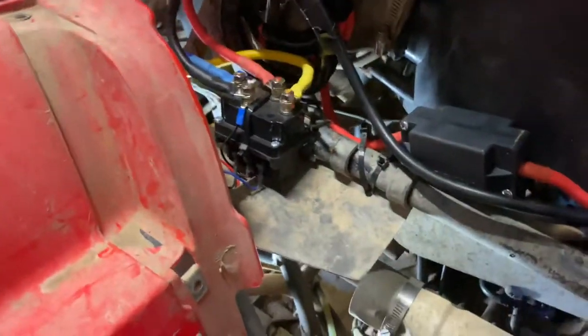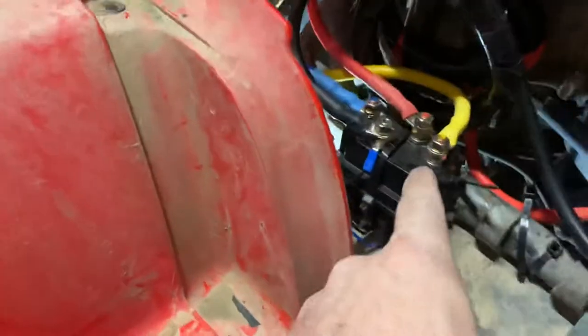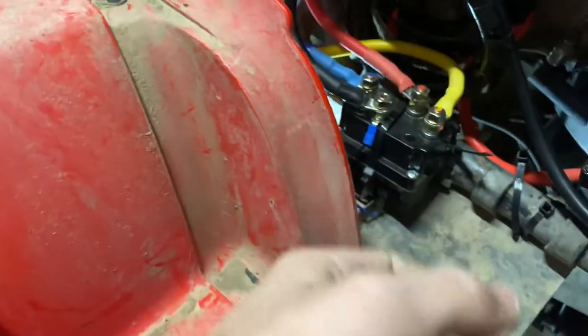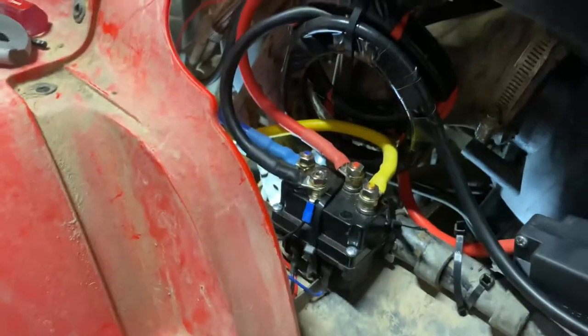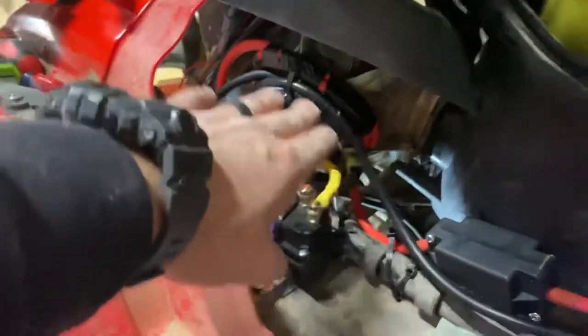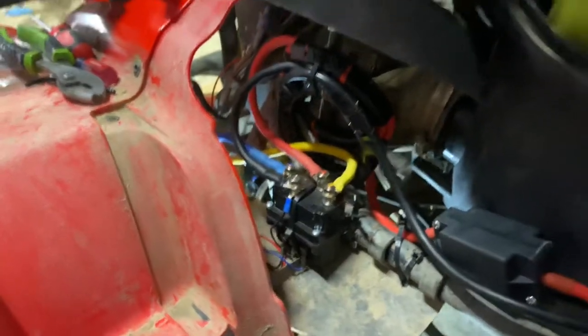In the future I'm probably going to cut the wires to length, get some new ends for these terminals, crimp them on, heat shrink it, and go that route — because it'll look good and clear up a bunch of this mess. So I do plan on cleaning that up.